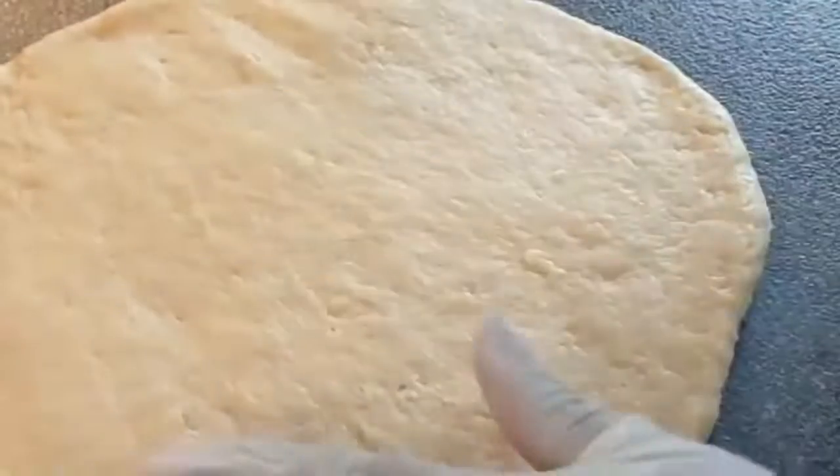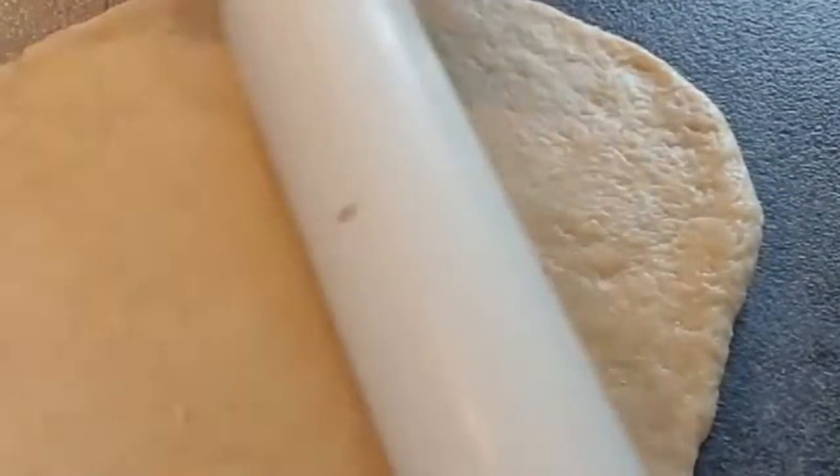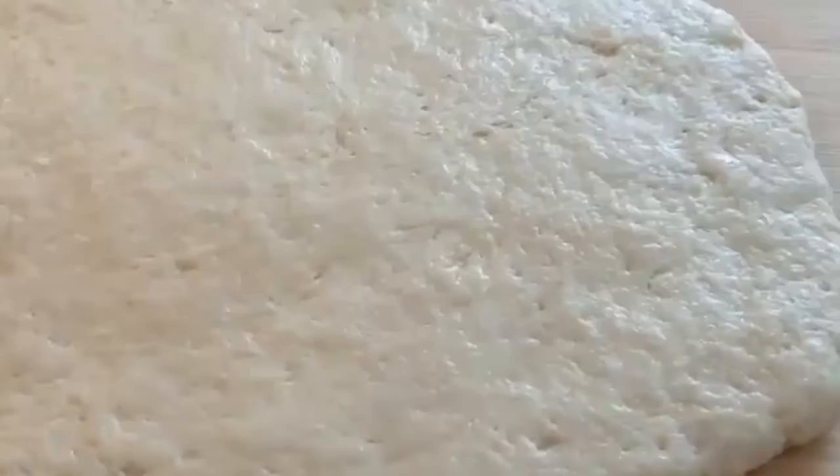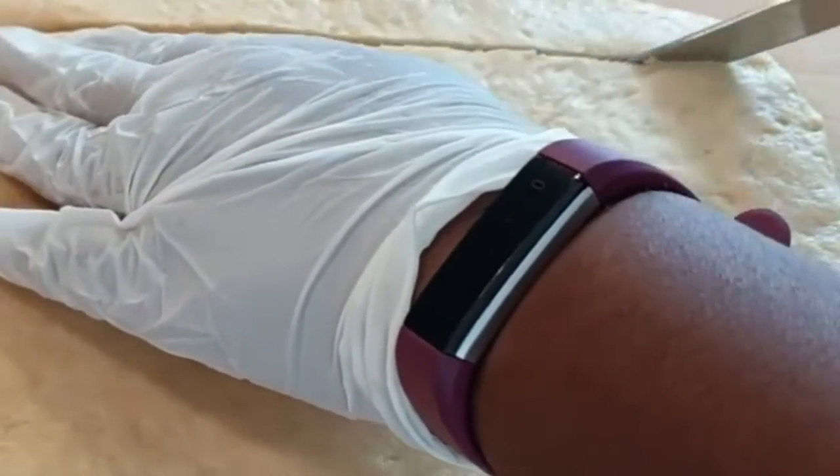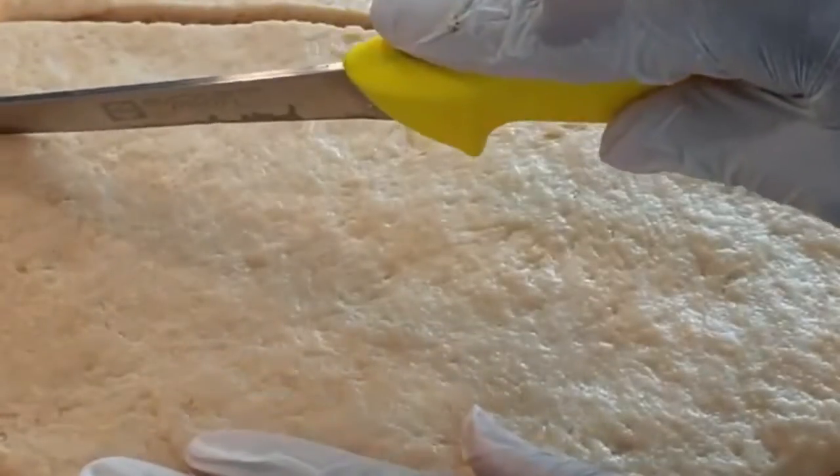Roll your dough — don't make it too thin or too thick so that the half cakes cook well on the inside. Once that is done, cut them to your desired shape, whether it's squares or rectangles.